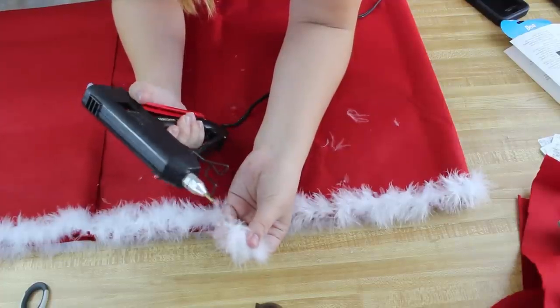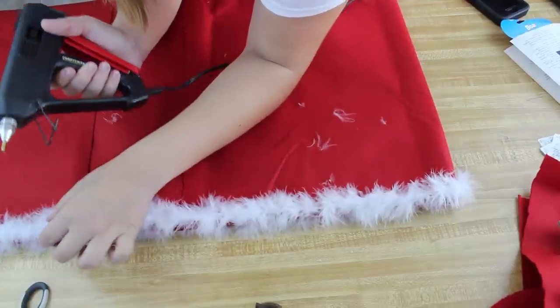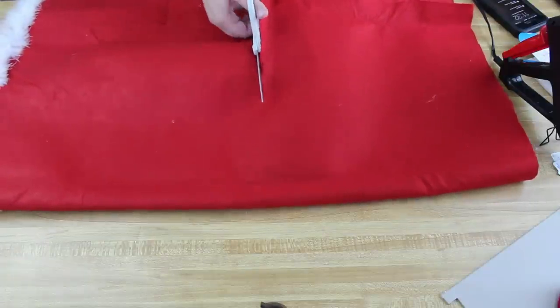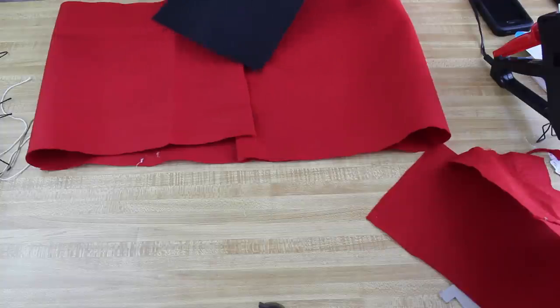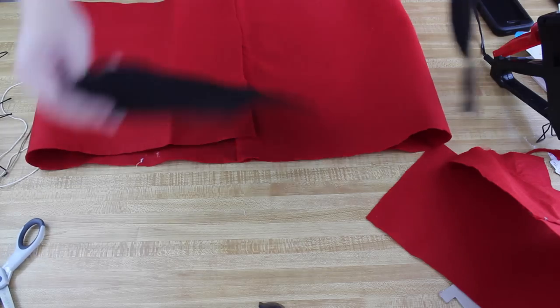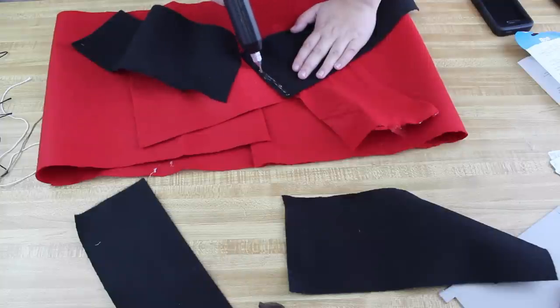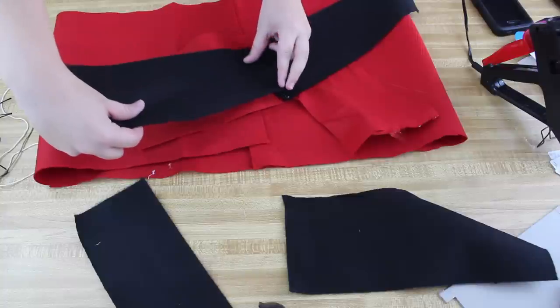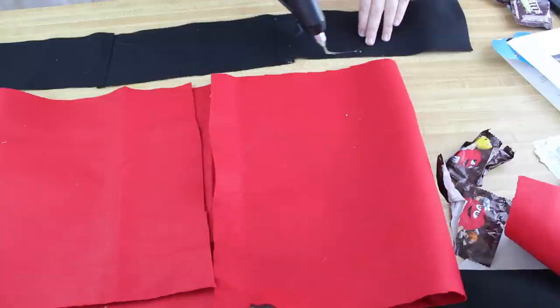After that, put the marabou around the very bottom edge — that's the little boa. Then cut it in half: one part is the top and the other is the bottom. Start working on the top — take the black belt, cut it apart and in half, then attach it onto the bottom part so it acts as the belt. Piece it together carefully.